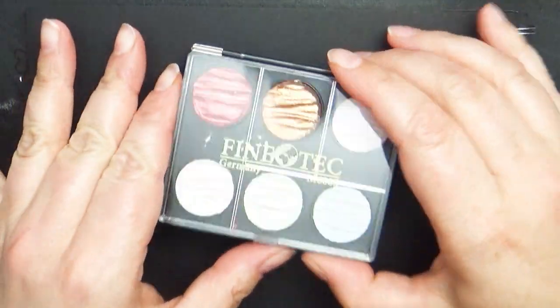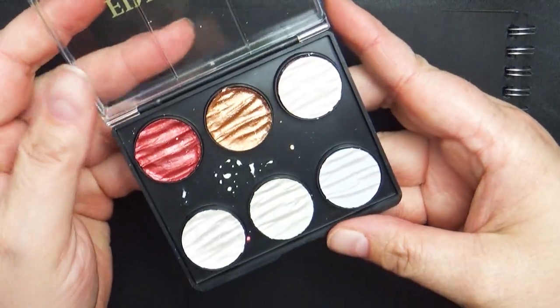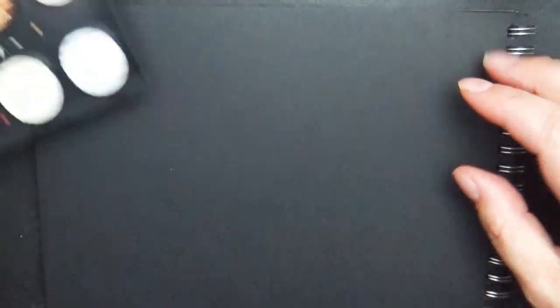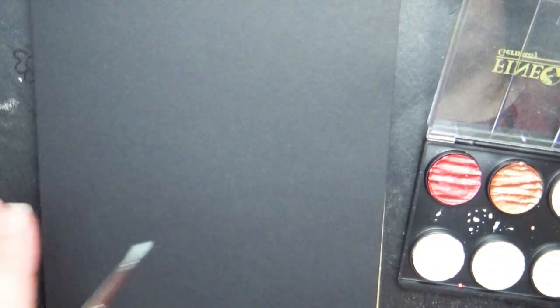Hey everyone and welcome back to Art à la Carte. I love getting brand new art supplies, especially a brand new art medium that I've never tried. This video is my getting-to-know the Finetech metallic watercolor set that I bought. I've seen many different artists use this product but I've never tried it out myself, so I was excited to get it.